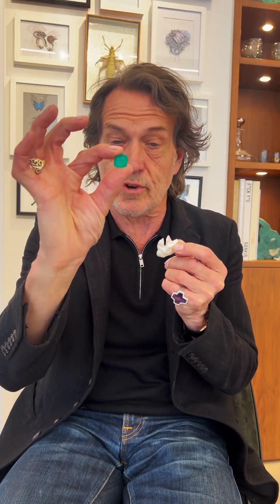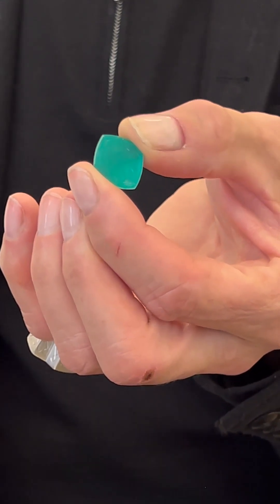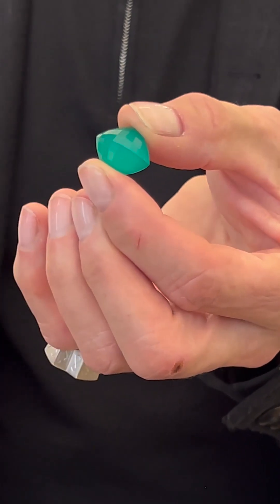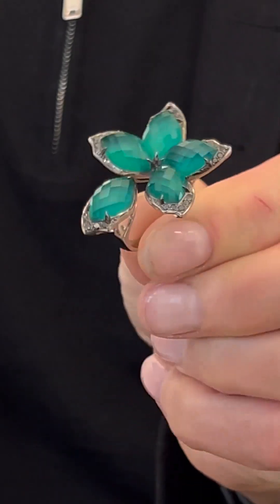And there is one that's a real stunner — this is a green agate. So this is what agate looks like without the quartz on top. There's the back. And that's it when it's got the quartz on the top. And this is what it looks like when it's in a piece of jewellery.